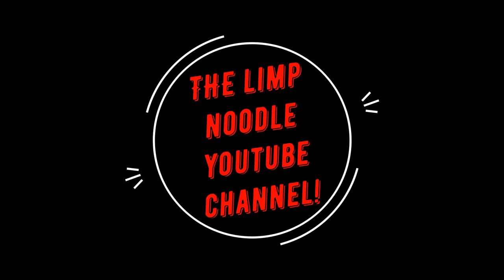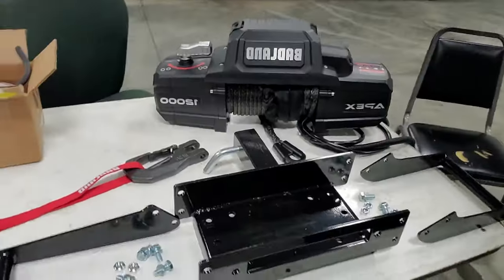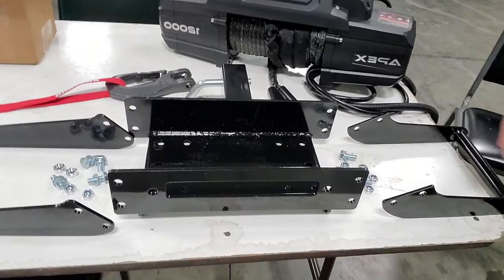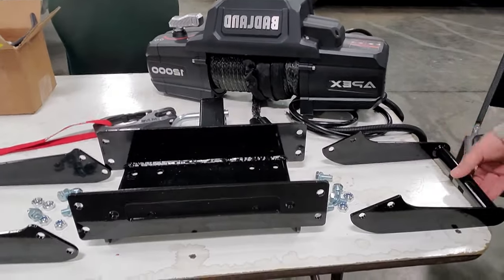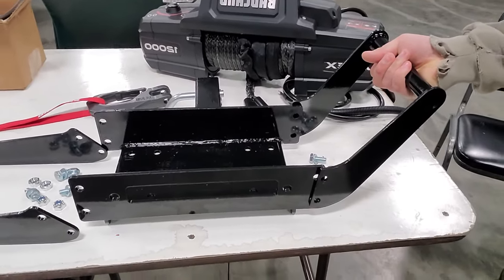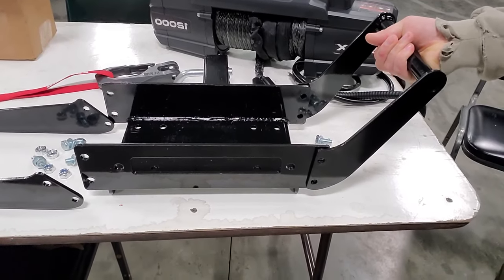Yee-haw! All right guys, we got a few things in for our winch and I wanted to walk you through those. So first of all, we've got our new mount — comes with a couple arms so you can just pick it up. They just mount up on here, comes with hardware and everything. This is $50 on eBay. You can't get any better than that.